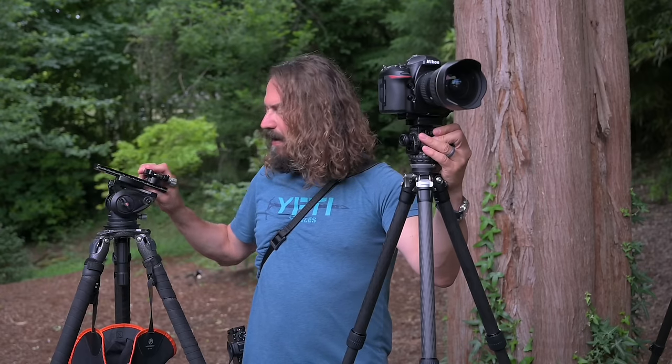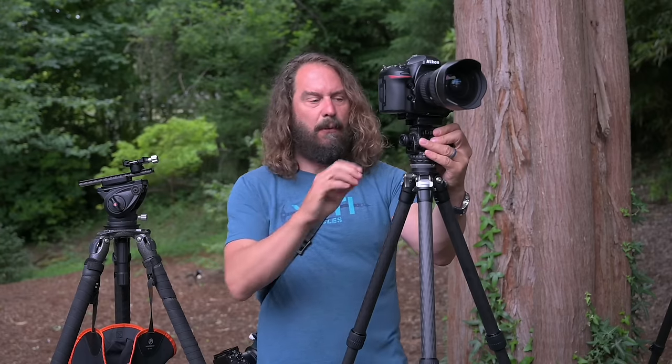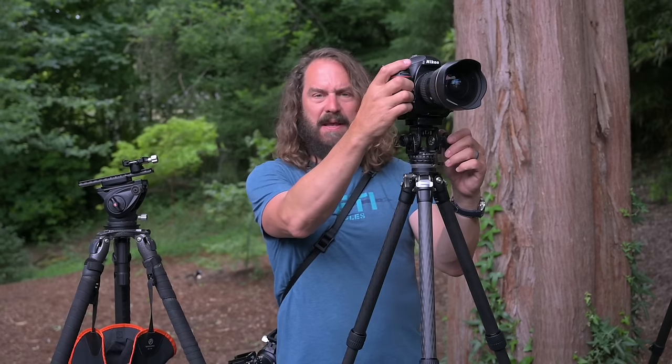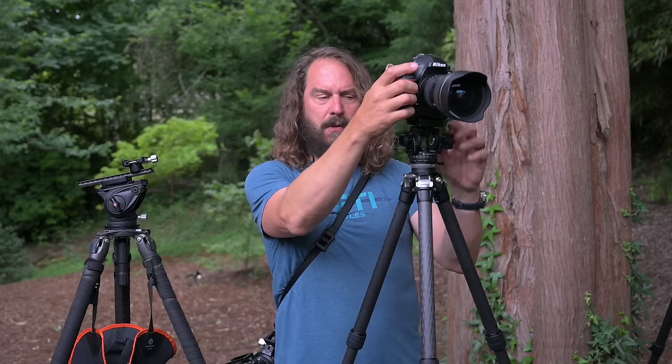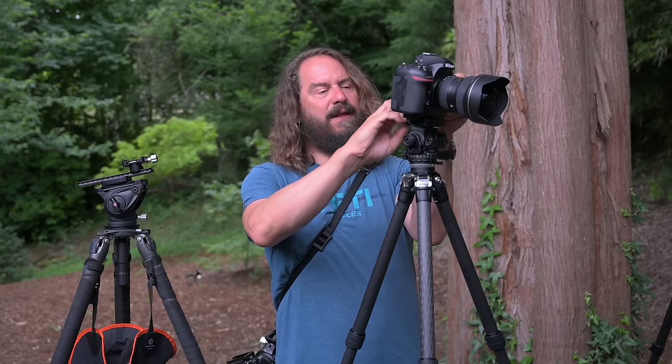This head doesn't have fluid like a traditional fluid head, so it won't be as great for cinematic movements. But what it does allow is setting up your composition and making micro adjustments — shift down just a little, pan left a little — without losing level or your overall composition. It's also great with long lenses and for panoramas.